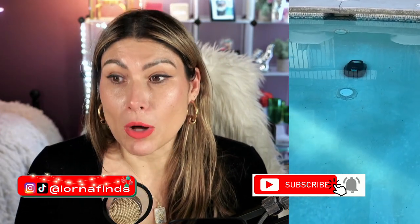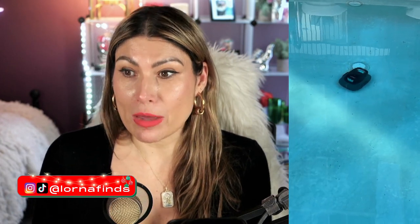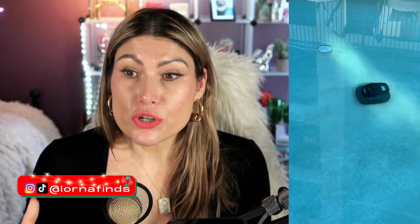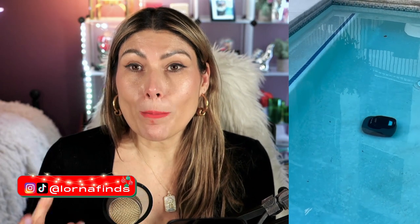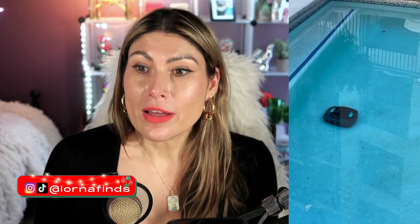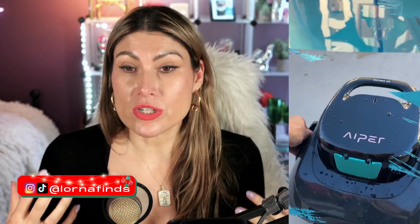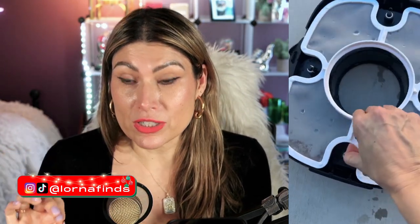This is their newest model, and what is the difference with the previous one? Basically the shape of it. It has an improved shape that will make the suction power bigger than in the previous models. This one has a stronger suction to remove small leaves, rocks, and small little debris.